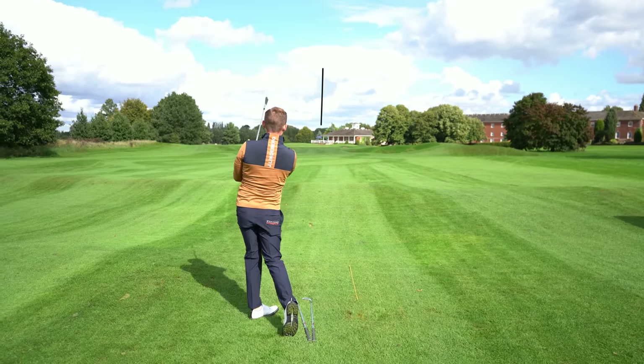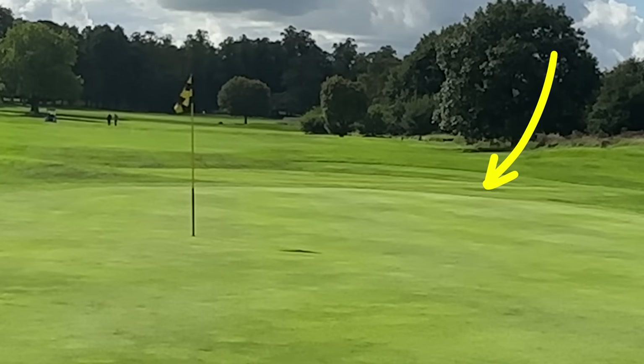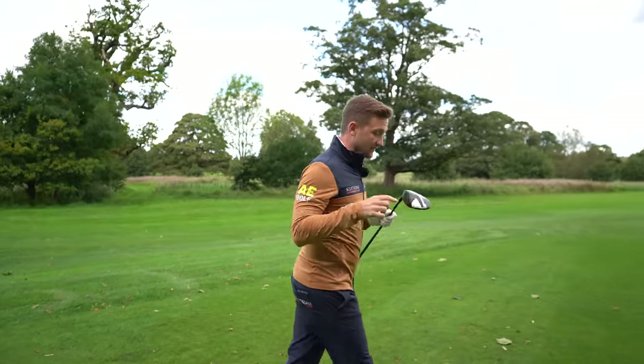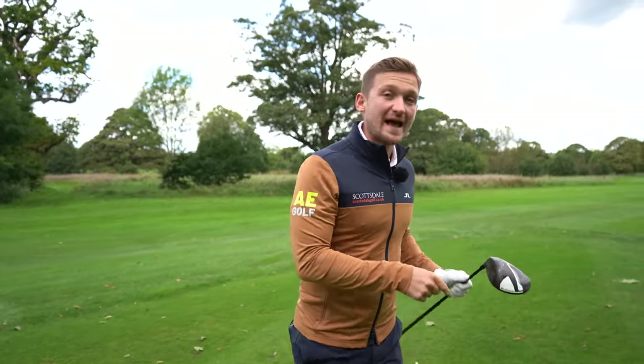Watch this one fly onto the middle of the green — look at that ball flight.